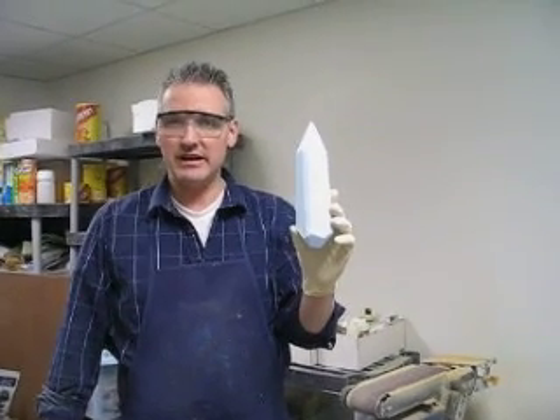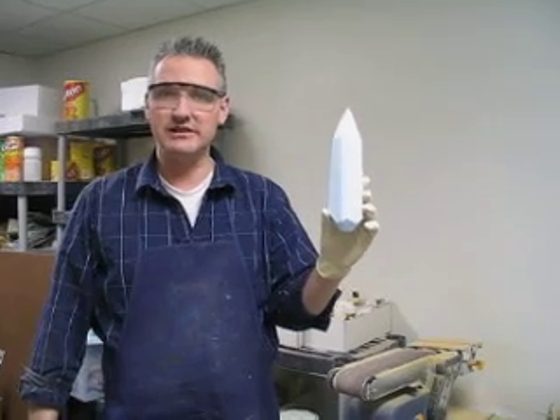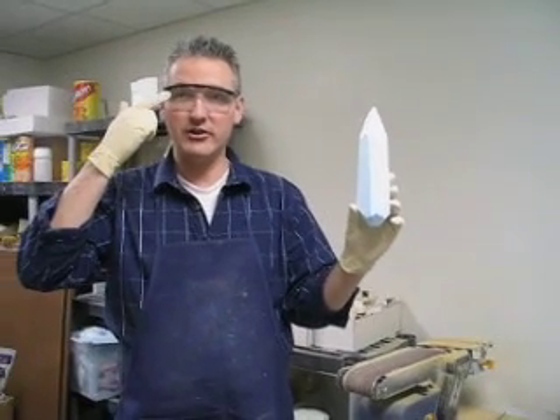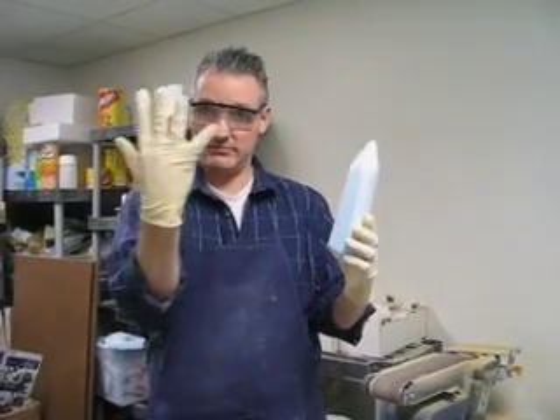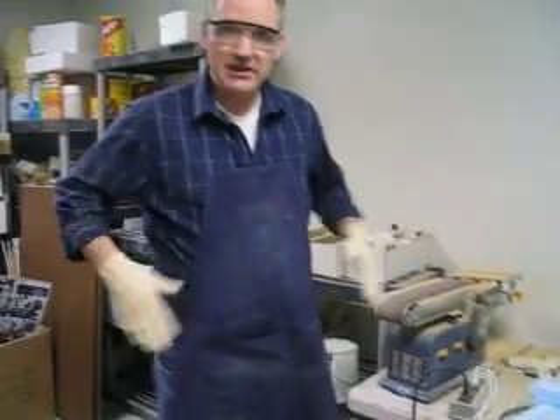I would also highly recommend using some safety equipment such as safety goggles and also gloves. And lastly, when you're using a belt sander like we're going to be using today, be sure that your shirt is tucked in and you don't have anything hanging off of you. I like to wear also a protective apron.